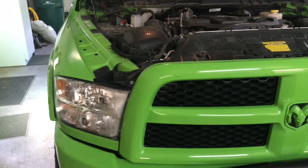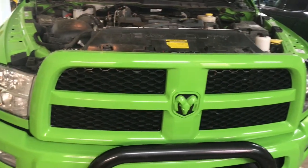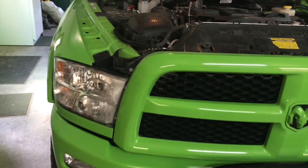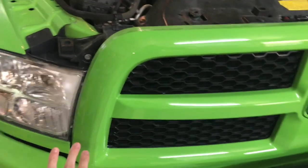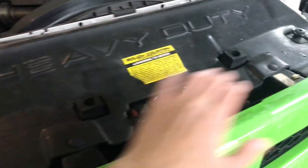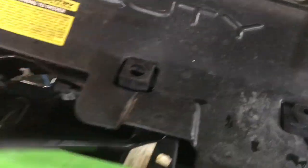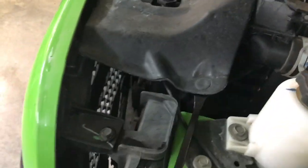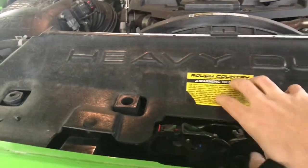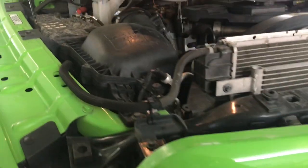To remove the headlight from the RAM 2500, you first have to remove the plastic cover above the grill to get to the bolts. There are four tabs across it — one here, two across the front, and another one on the other side. Once you get those removed, you can pick it up and set it back out of the way. The tabs pop off pretty easy, especially if you've done it before, but they're simple to pop out with the proper tool.